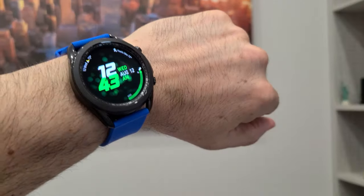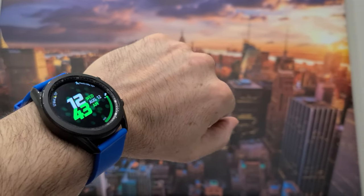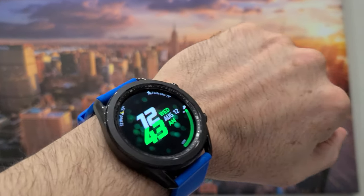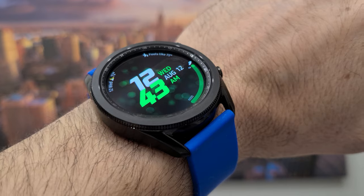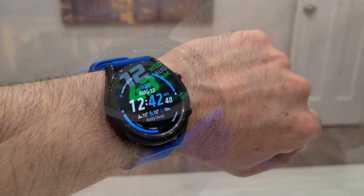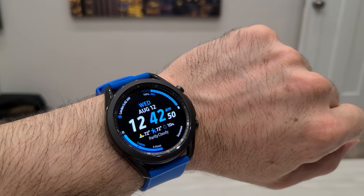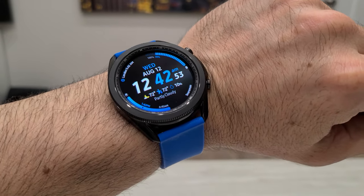So there you go — the Galaxy Watch 3, all the watch faces that come included with it. You can obviously get a plethora, a veritable cornucopia, of other watch faces from the watch face store, the Galaxy app — plenty of other options. But those are the ones that come with it, if you had an inquiring mind like I did before I bought the watch. Now you know like I know. Take care, see you next time.